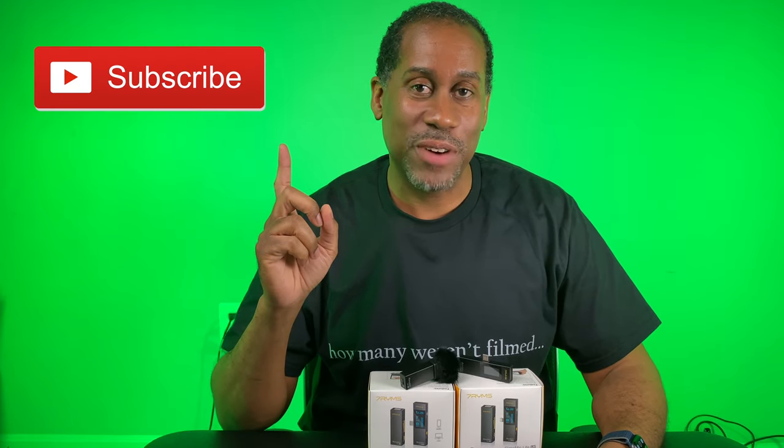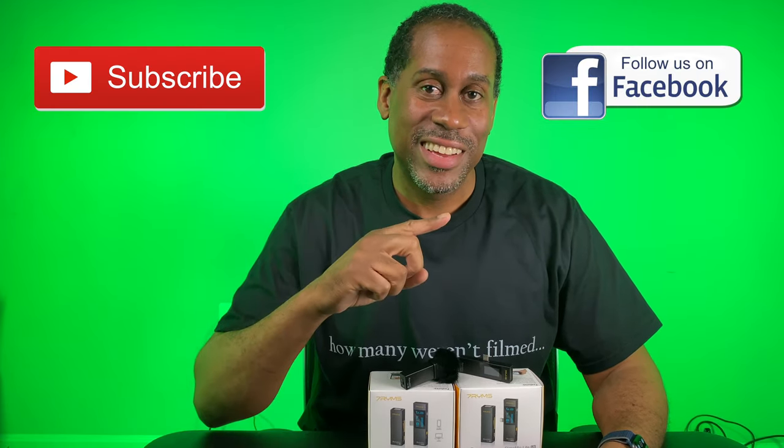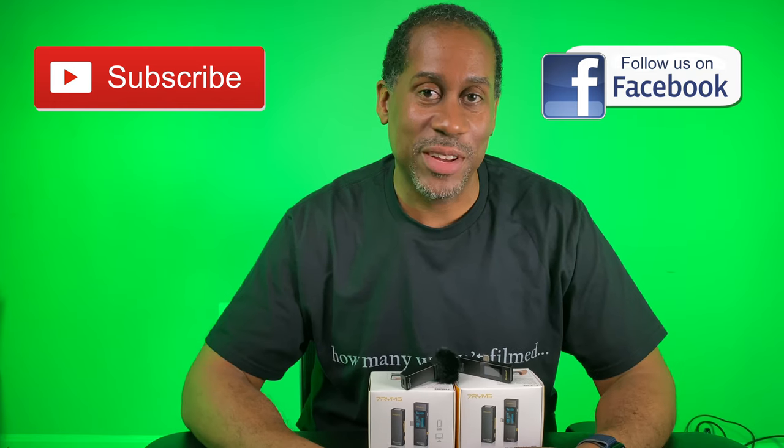I hope you enjoyed this video. If you did, please give it a big thumbs up and please subscribe to this channel. Follow me on Facebook. I am Larry with Today I Feel Like — thanks for coming back to see me. Come back and see me soon, and until next time: love, peace, and hair grease. Peace.